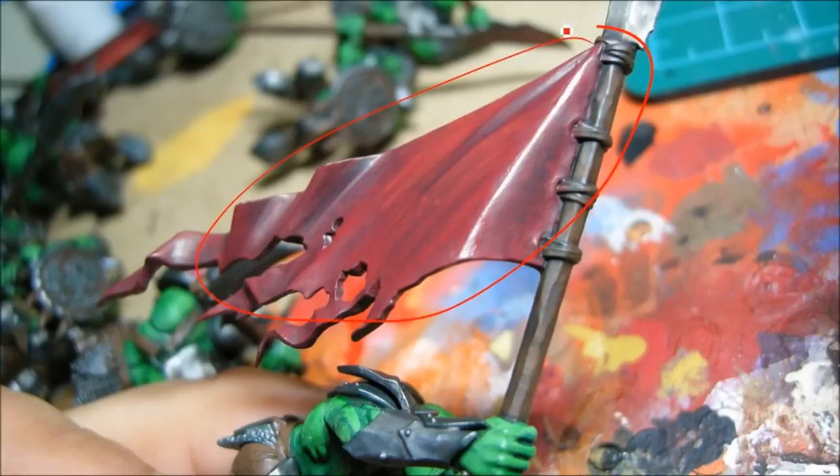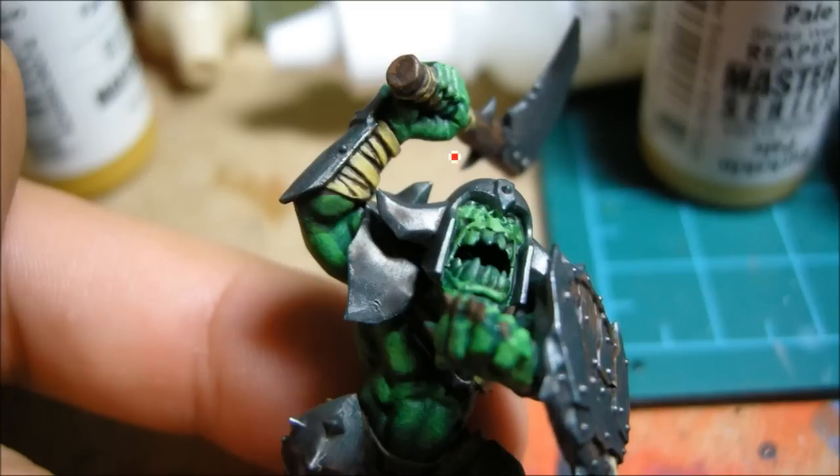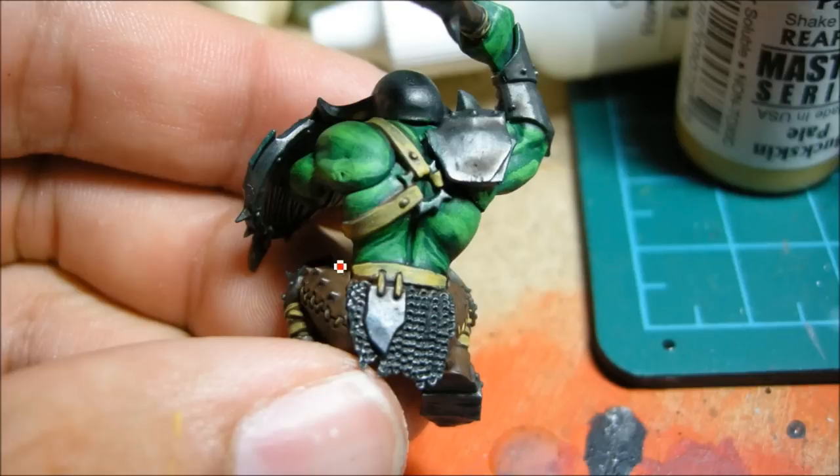Up here I've got a base coat of scab red — a nice dark red — and then starting to highlight that up with a red gore, or it might be mechrite red. Now I'm using some of the Reaper paints for some of the leather browns, and that's going to help differentiate some of the different browns. I started them all out with Kelthon Brown, washed them with Devlin mud, and now I'm just highlighting them up. The leather pants are just a regular medium brown, but I'm doing the leather straps a different sort of leather.